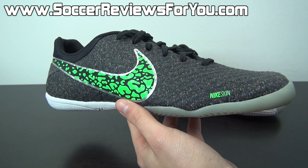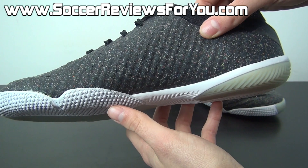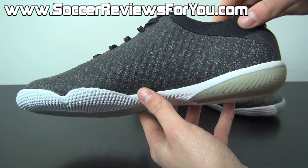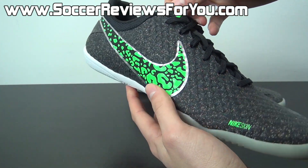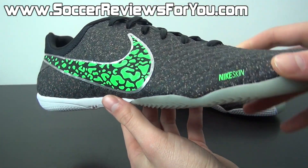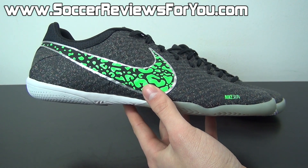This also makes me wonder — this is a Nike Skin upper, exactly like what we see on the Hypervenom Phantom. Is Nike going to implement some kind of colorway like this on the Hypervenom Phantom for future releases? Very curious to see what they're going to do, because to me personally I think that this look is very unique and just very attractive overall.